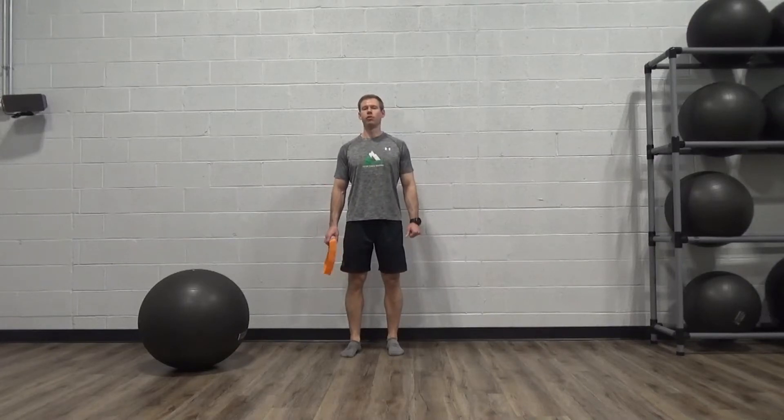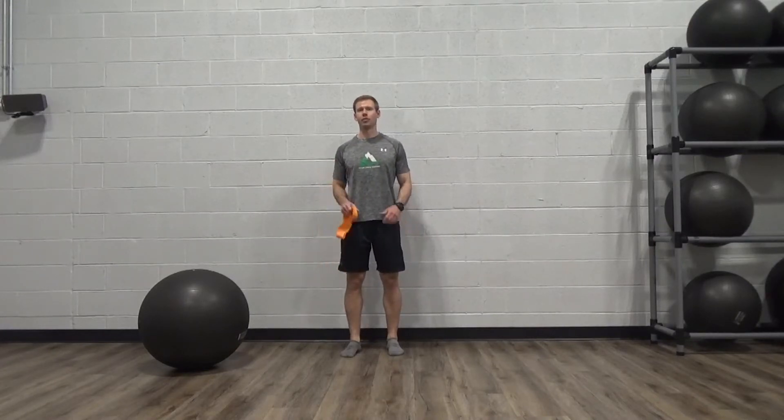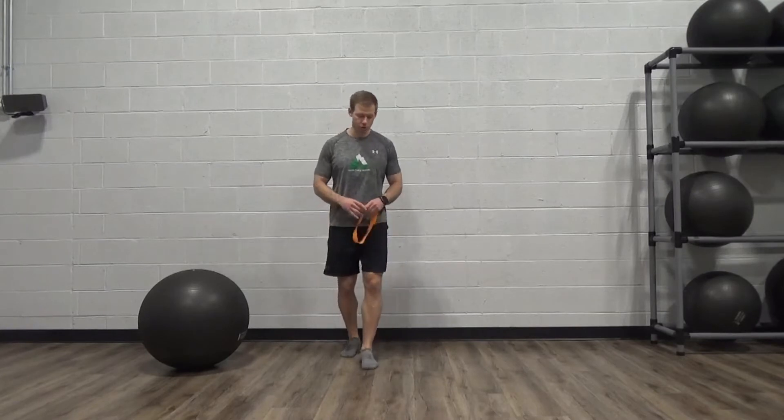Hey guys, it's Ryan from PEAK. Just going over a band-resisted clam. It's the same exercise we've done before as a clam.